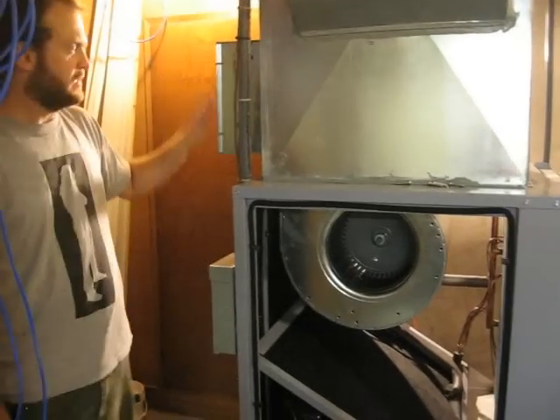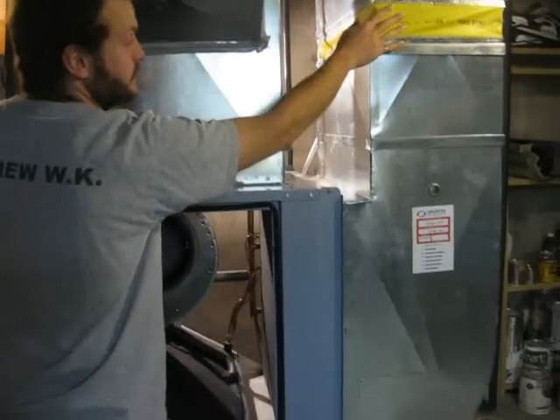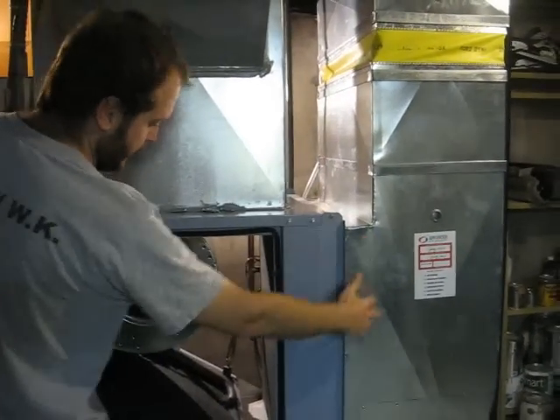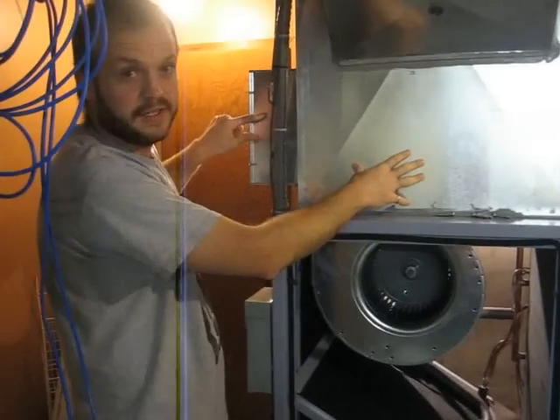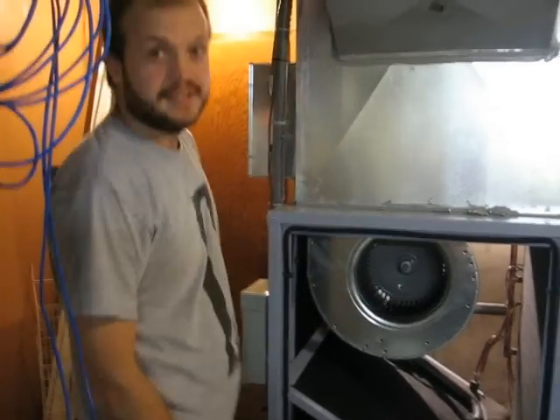The other thing that the installer added on was an electric boost unit. So once the cool air comes down from the house, this is a vibration isolation piece of plastic — it comes over here. You have the option to have a second stage of heating come on, where it's an electric resistor, 5,000 kilowatts, and it'll heat it up and send it to the house.